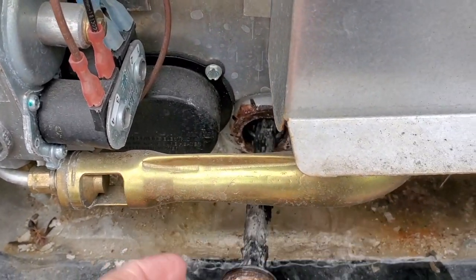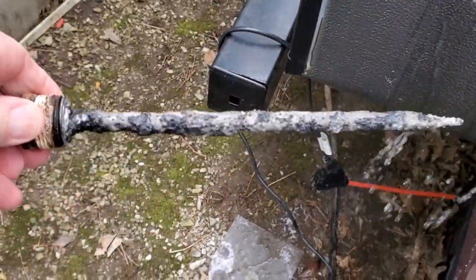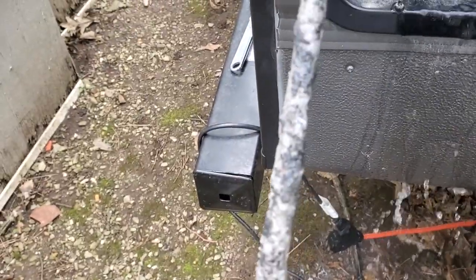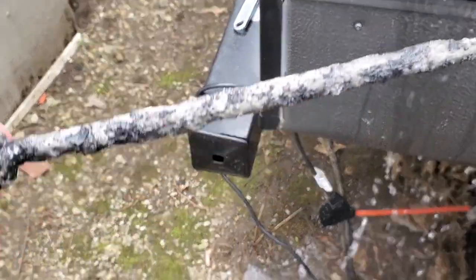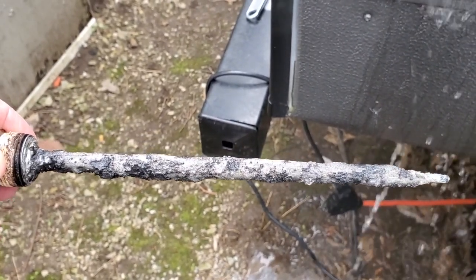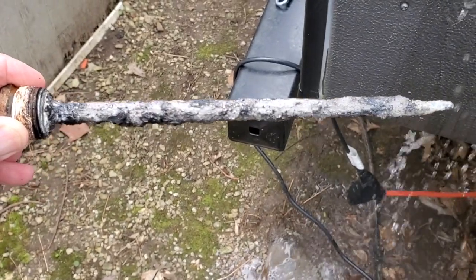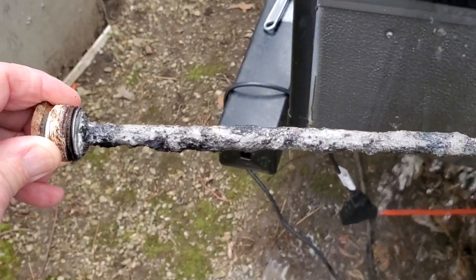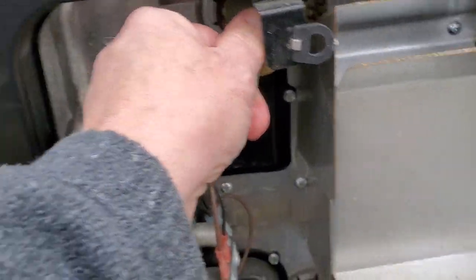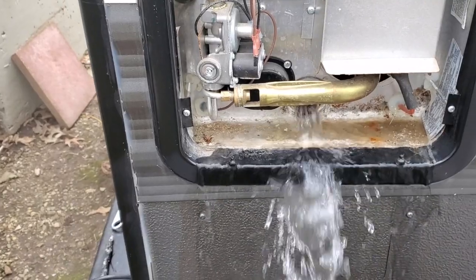Now one thing I want to talk to you about is this anode rod. I need a new anode rod. These things are designed to be self-sacrificing. What the anode rod does is it sacrifices itself so that the inside of your water heater won't rot through. It's called a sacrificial metal. They started this with outboard motors on boats — they found that if they used a piece of magnesium on the fin of an outboard motor, the rest of the motor wouldn't corrode. These are cheap. I'm going to go buy one later today. Now that the water is draining, I can take this pressure relief valve, put a little air to it, and really let it drain. It's all running out.